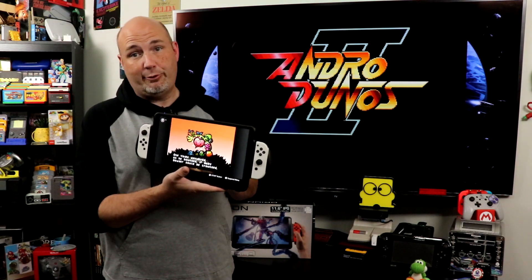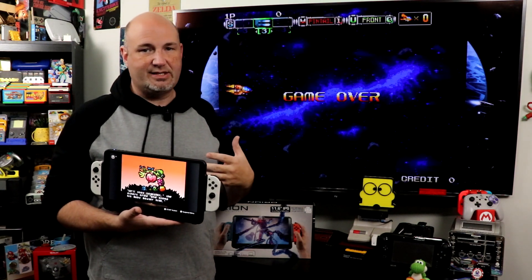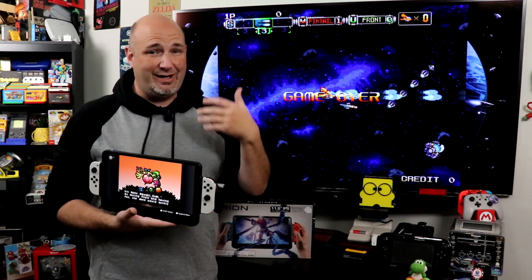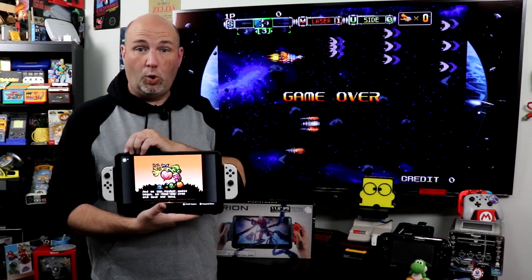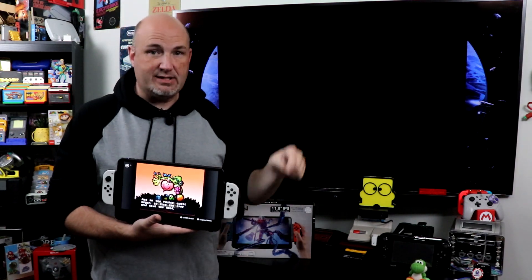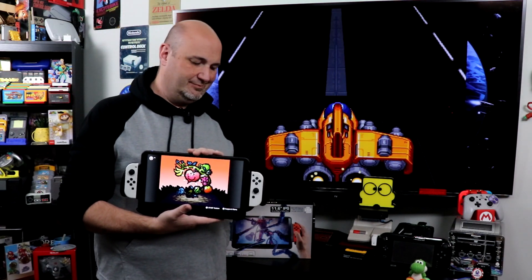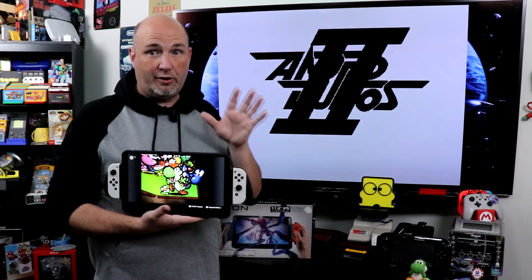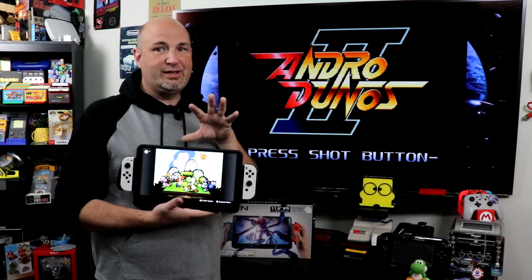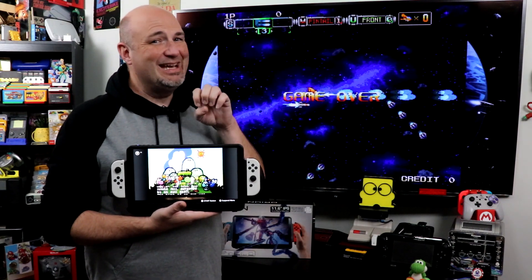With a 10,000 milliamp battery, 30 minutes of use brought it down to 81%, so you can do the math on expected runtime. I did not like that the volume control requires pressing the button each time — you can't just hold it down. The built-in speakers are just okay — Nintendo upgraded the Switch OLED speakers and they sound fantastic, blowing both the original Switch and this display out of the water. I wish there was a way to have audio pass-through come through the Switch itself rather than the built-in speaker.